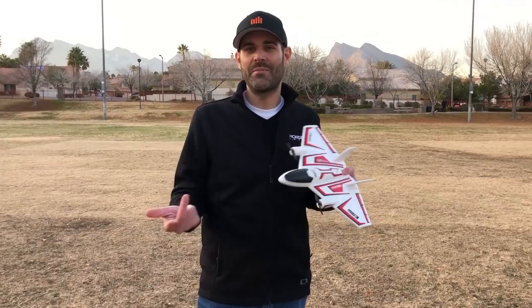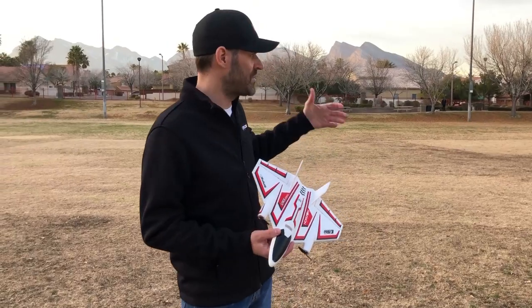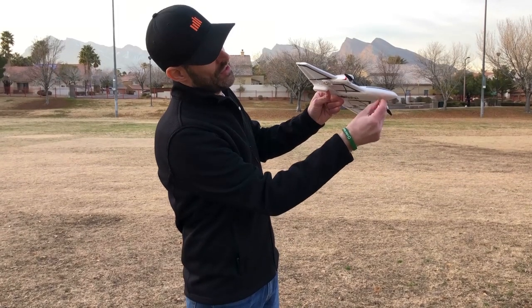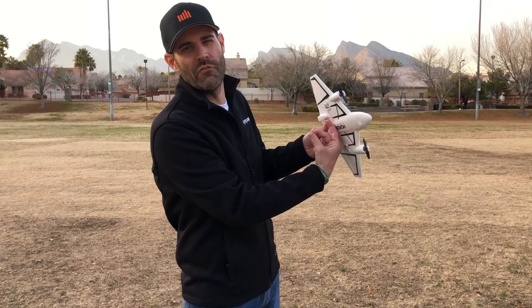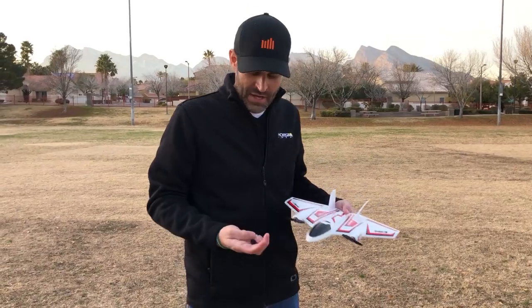Speaking of lightweight, this airplane only weighs about 65 grams — less than two and a half ounces ready to fly with the battery — making it very lightweight so you can fly it in small spaces. We're here at a nice park flying over grass. It does include a metal skid which slides into a slot on the bottom. With that skid installed you can take off and land on pavement or other smooth surfaces, protecting the bottom of the airplane on hard surfaces.